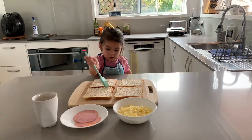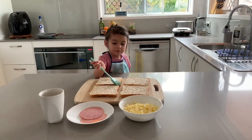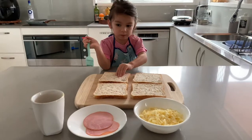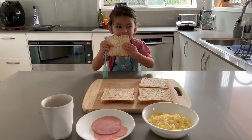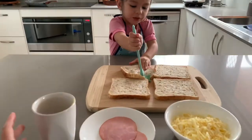What are you making today? Are you making a toasted cheese and ham sandwich? Yeah, okay. Let's start with our ingredients. Can you put butter on please?